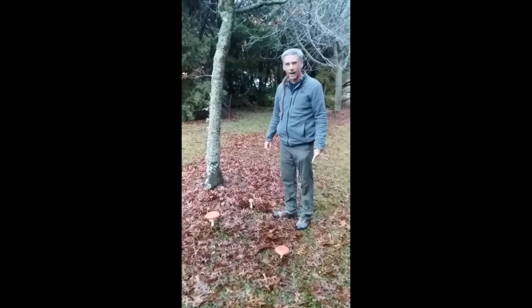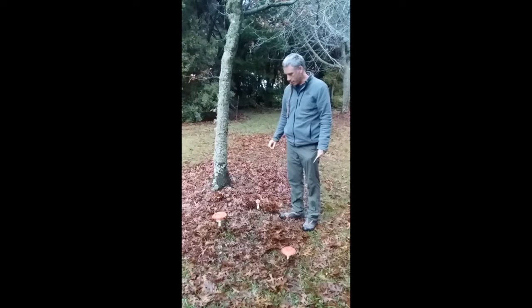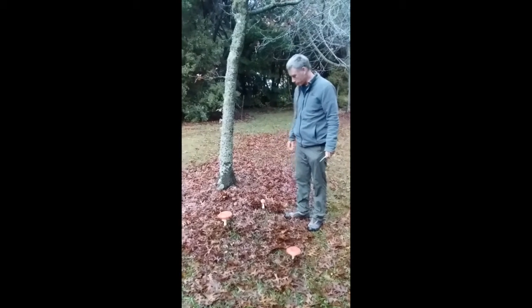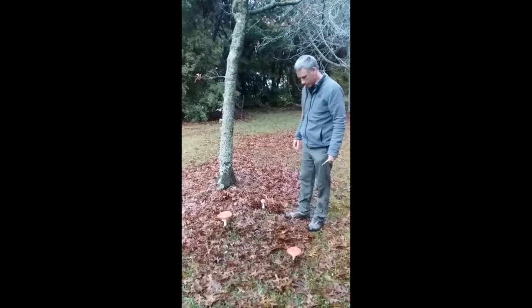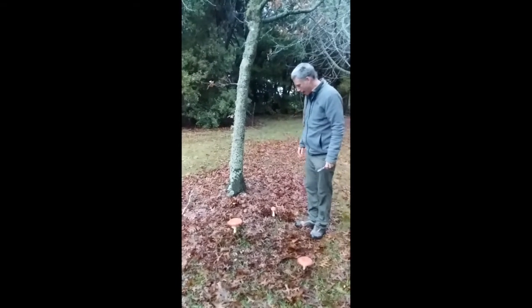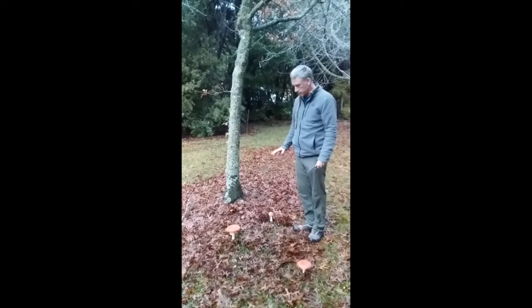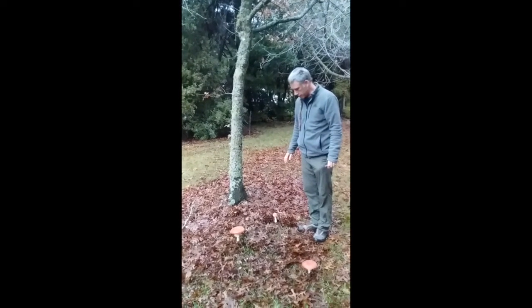Here you can see Amanita muscaria, the very classic toadstool mushroom that I'm sure all of you have seen before, famously depicted in artwork and very commonly found. This is a mycorrhizal species, so it will be growing on the roots of trees.